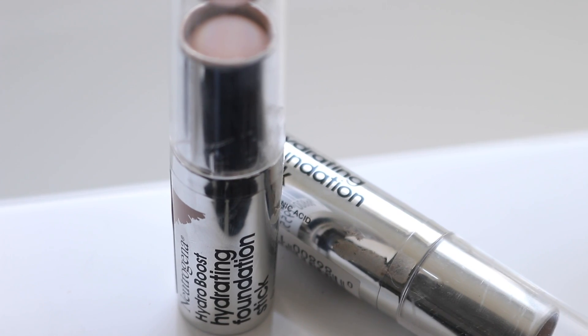Now, the Neutrogena Hydro Boost Hydrating Foundation Stick — my shade is 30 Buff. I originally bought number 20, Natural Ivory, but it was just too light for me. This is a play off of their original Hydro Boost Hydrating Skin Tint, which is a liquid that comes in a bottle with a doe-foot applicator. I love that product — it's one of my favorites to use year-round from the drugstore. So I was really excited when Neutrogena came out with a stick version of that.